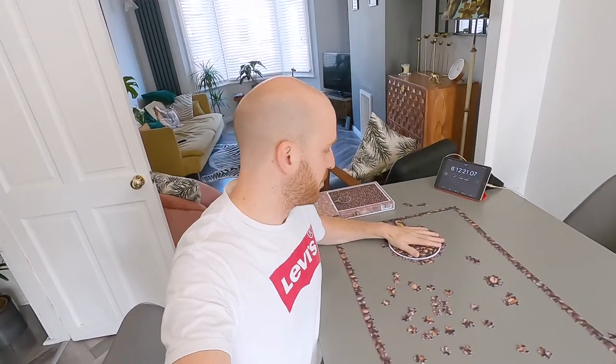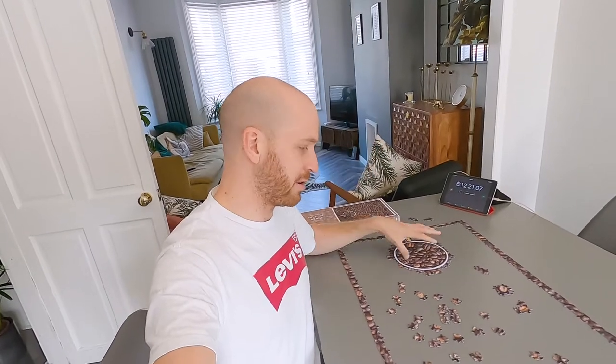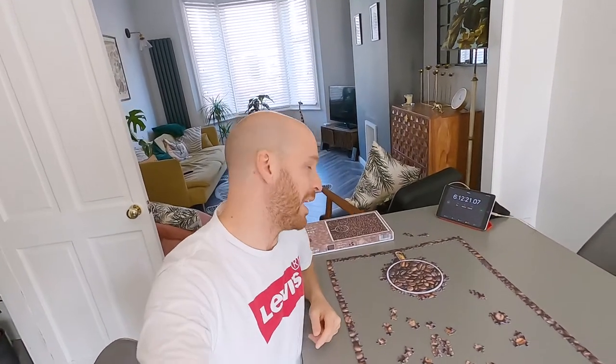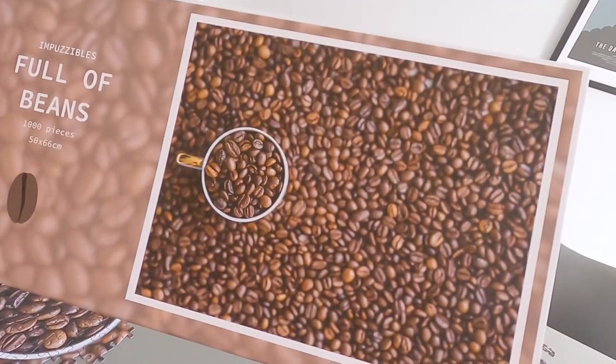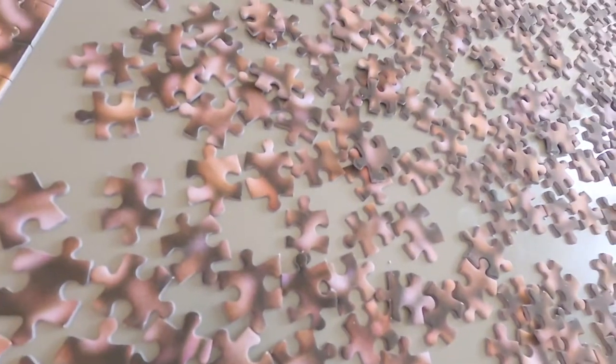So six hours in, we've managed to complete the coffee mug — that is the only thing in focus in this puzzle. We've probably done about 10% of the puzzle, considering this is the easiest part, and it's taken us six hours. I'm really stuck now. How are you meant to make a start on that? It's all blurred and out of focus. Puzzles are not fun. Puzzles are not fun.